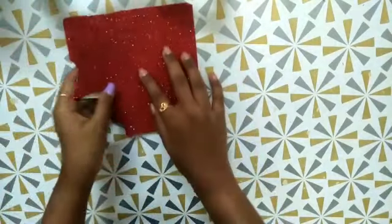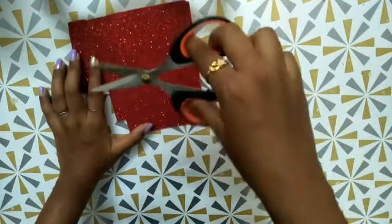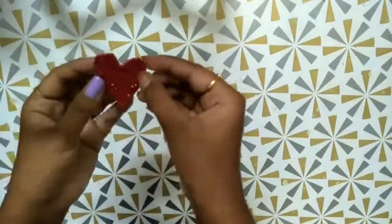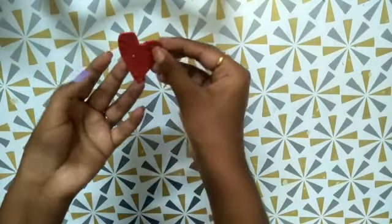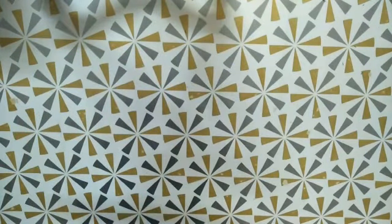Now I'm going to take a red color foam sheet. You should use normal foam sheet, but I'm just using a little foam sheet. Then I cut a heart. I'm going to use the back side so it will not be glittery.